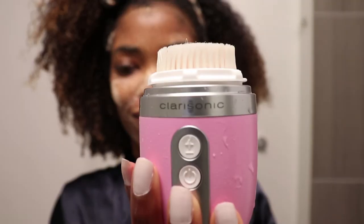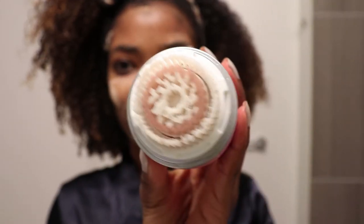After cleansing my face a second time and rinsing my brush head, you can see that I got it clean like before. And now I'm just patting my face dry with a paper towel. I find that paper towels are more sanitary than using a washcloth.